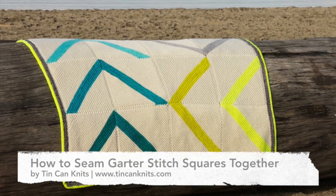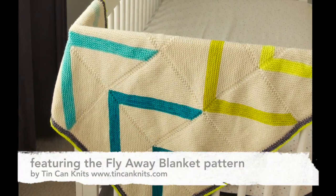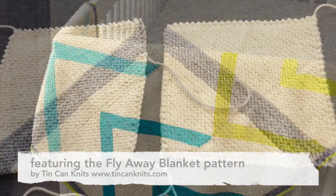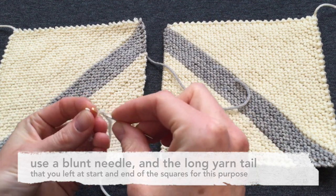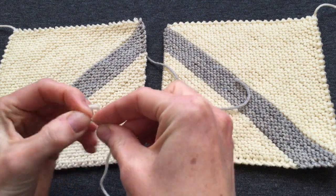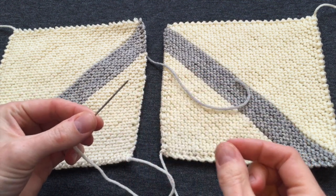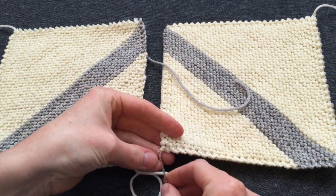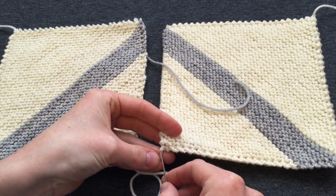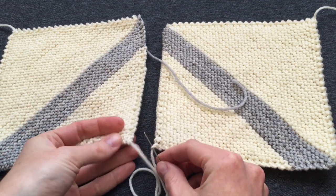How to seam garter stitch squares together, a technique used in the flyaway blanket pattern. I set up my squares with right sides facing butted together and I use the yarn tail and a blunt needle. I sew them together by going under a bump on the right hand square and then under a bump on the left hand square.